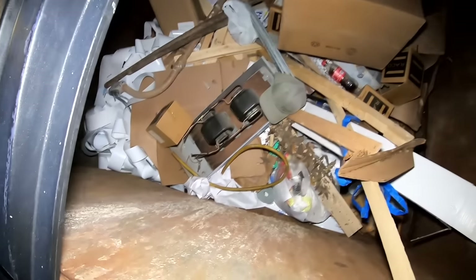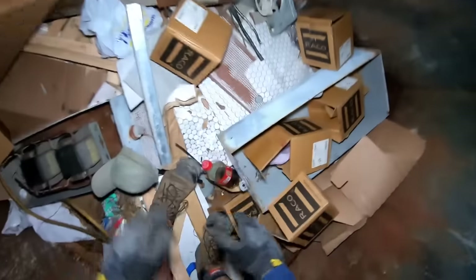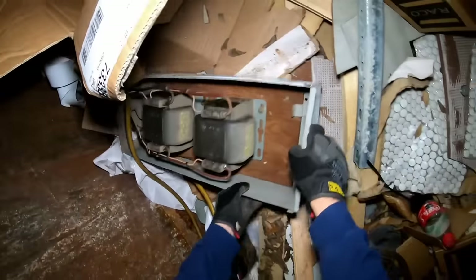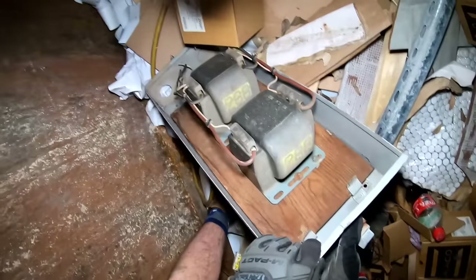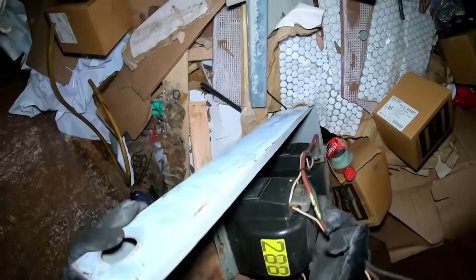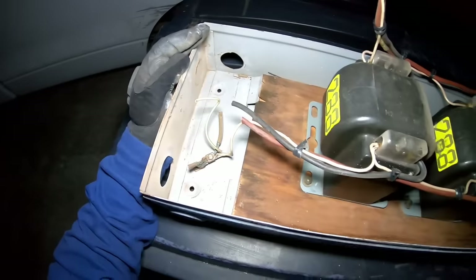Oh, it sounds like there's something in there — and there sure is. Well, that wasn't graceful or anything — look at that, we got a block. What is that, 288? Is that the voltage rating on that thing? Is that like a transformer? Oh, it's definitely heavy.